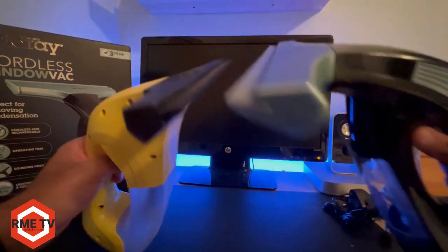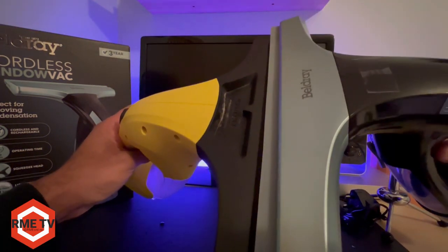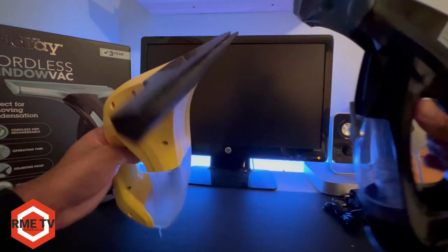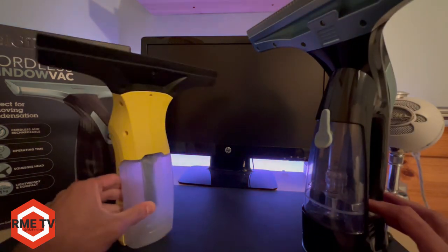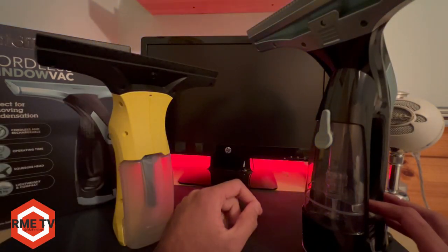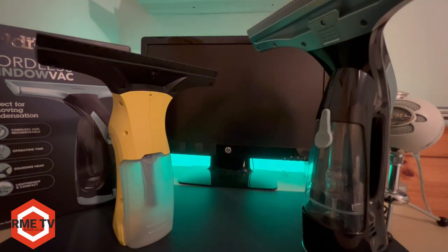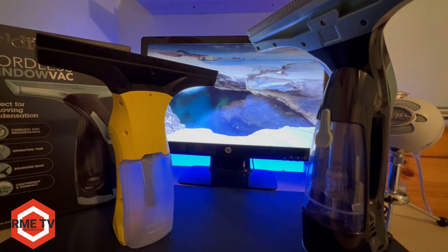The blade itself — the Bellray one is considerably bigger, probably by an inch or just under an inch longer. So you're getting a wider blade for better coverage and cleaning of windows, bathrooms, shower screens, or anywhere moisture accumulates.